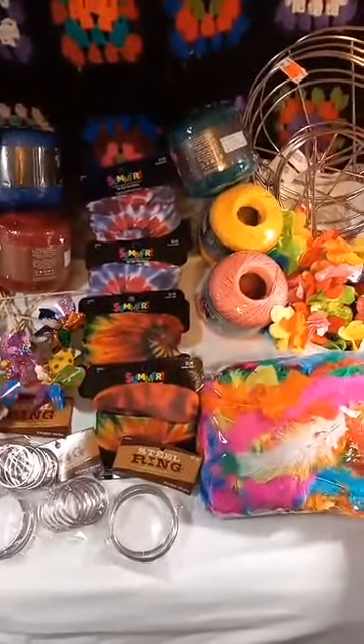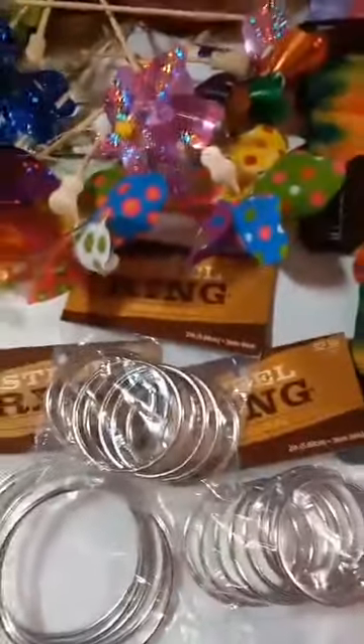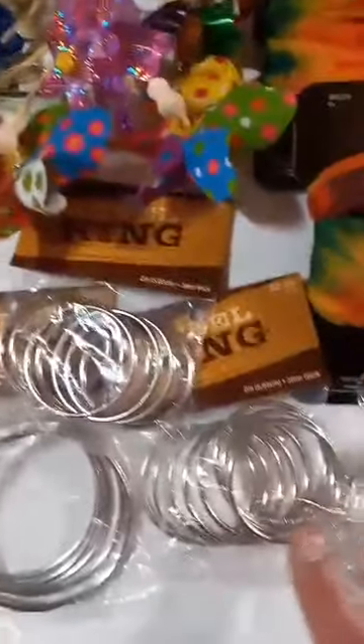Hey Camille, let the decorations commence. We've got the rings, and I'm going to start making the dream catchers.